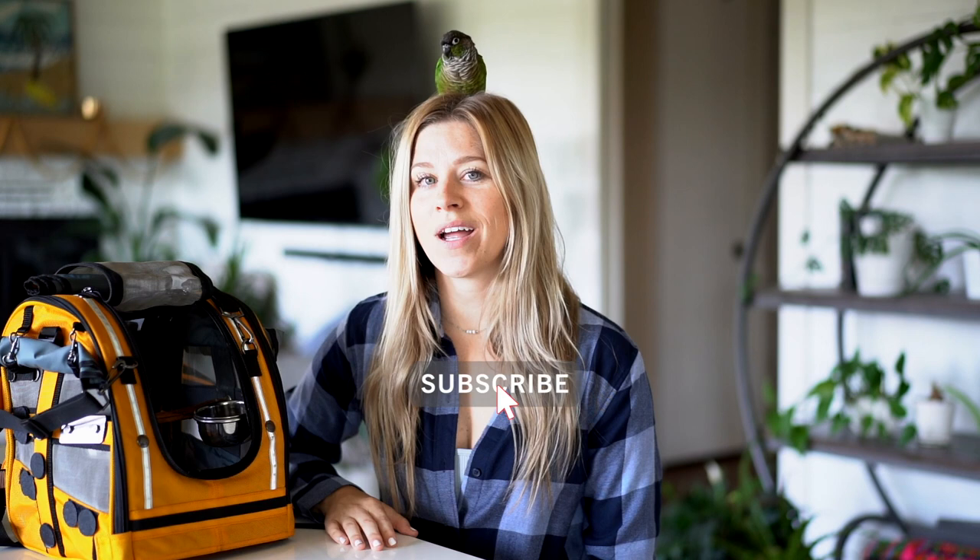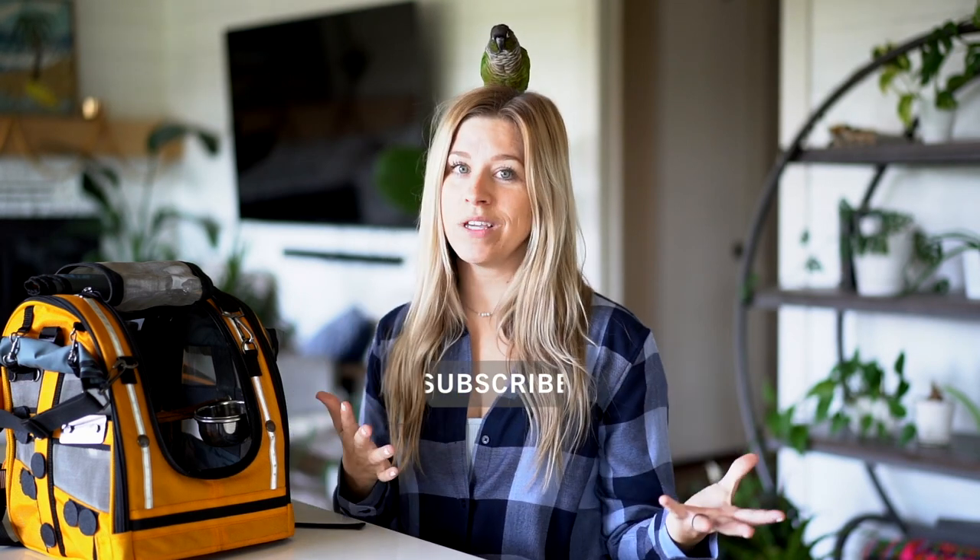Thank you guys so much for tuning in. Make sure to like, share, and subscribe. Rio and I will be back again next week with additional content for you. We are so glad to be back. Thank you for sticking with us. Remember, adopt don't shop.